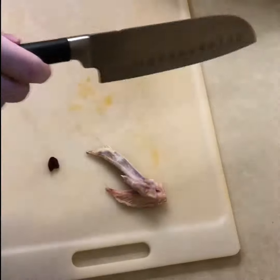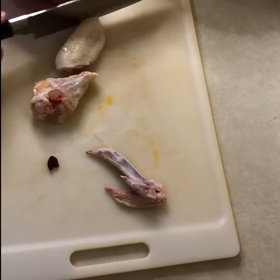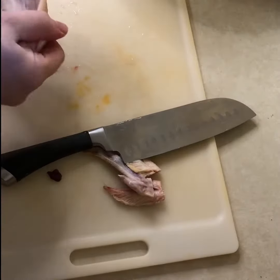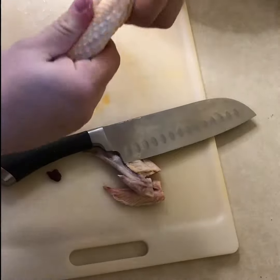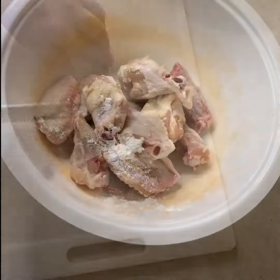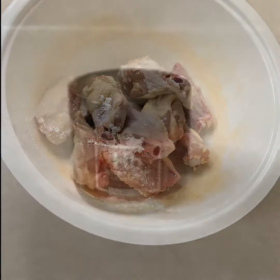After you cut the tip off, an easier way is to hold your wing into a V-shape, then stretch the joint open so the knife can cut through easily. After you cut your wings in half, put them in a bowl and get rid of the tip.